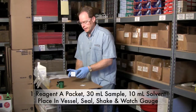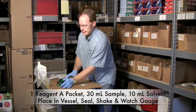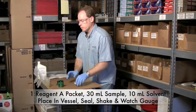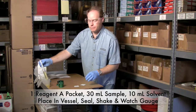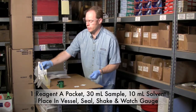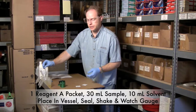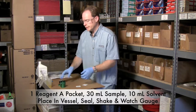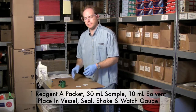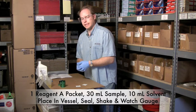To do the test, you're going to take a packet of Reagent A and put it inside this cup in here. We're going to draw 30 milliliters of our sample — I'm sampling some new oil — and 10 milliliters of Reagent B, which is this solvent. Put it in there, screw it on, shake it a little bit, and let the reaction happen for about five minutes and then we'll see what the gauge says.